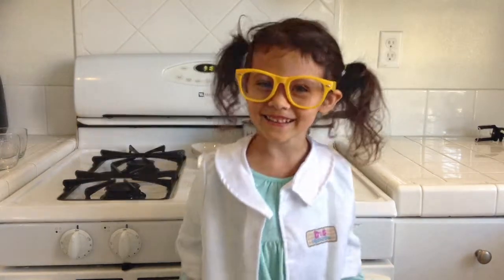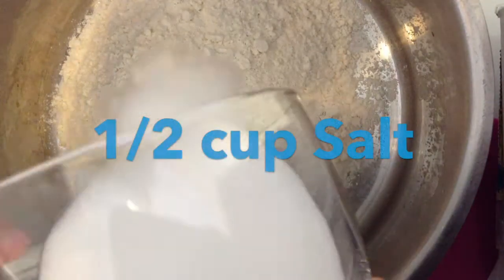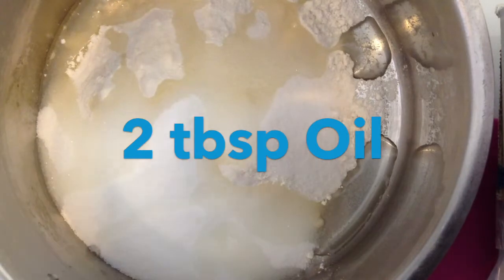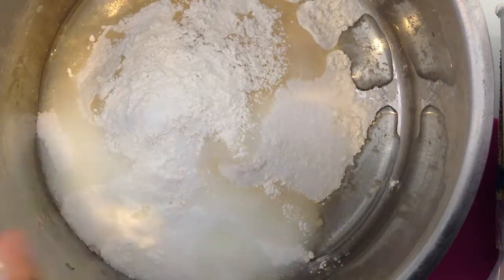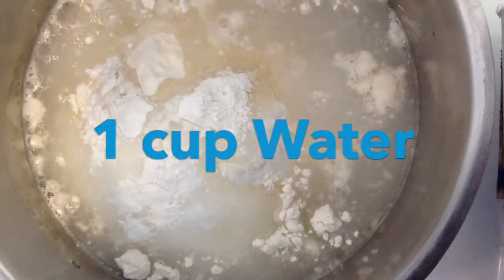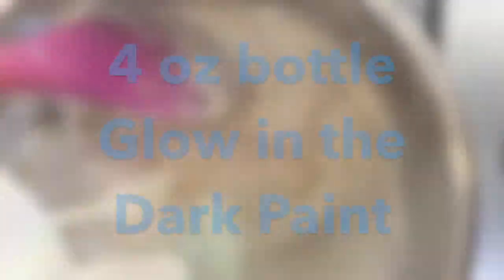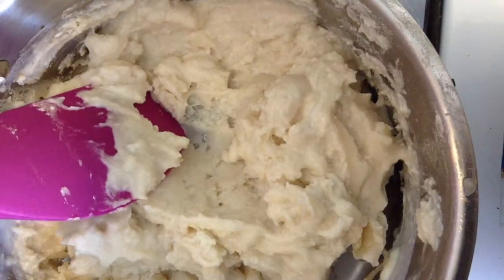Alright, are you ready? Yes! Let's mix it all together! It looks like mashed potatoes. Yes!